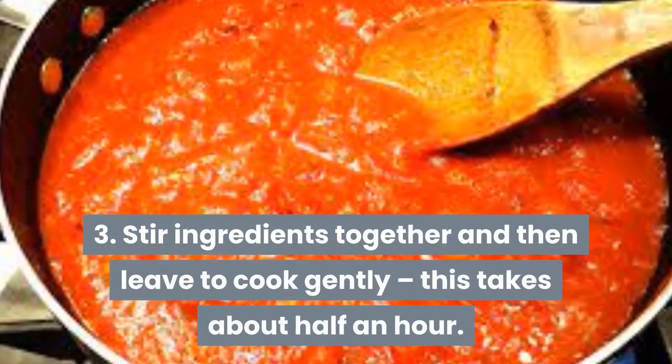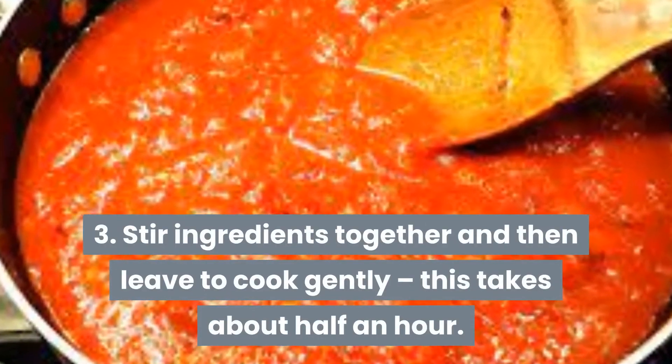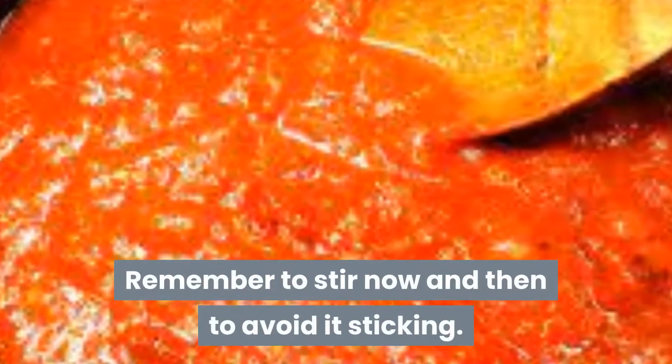Step three. Stir ingredients together and then leave to cook gently. This takes about half an hour. Remember to stir now and then to avoid it sticking.